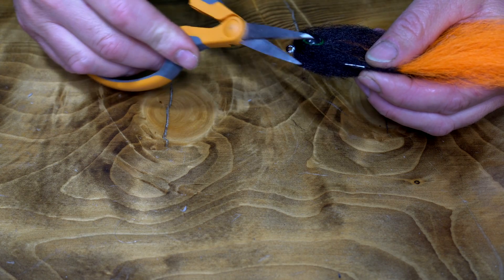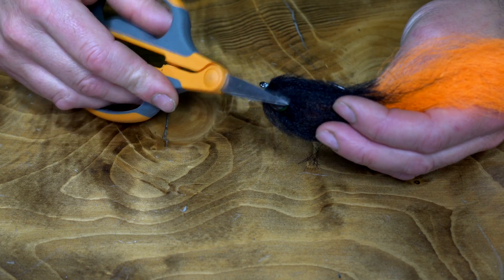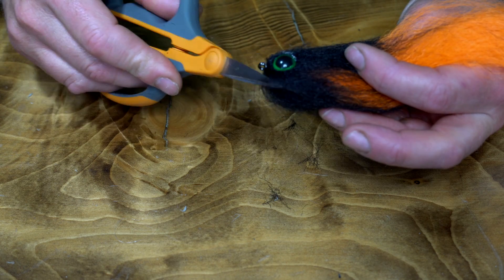To finish off the fly, just trim off a little bit of the head, and if you have some excess fibers on the tail you can always give it a little trim at the end.